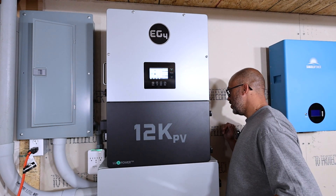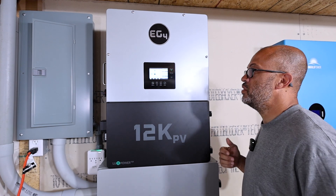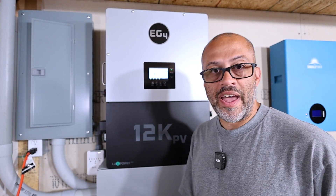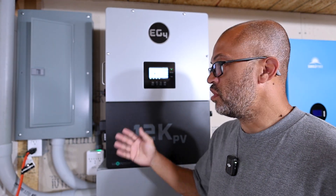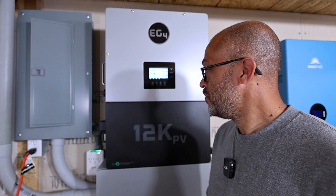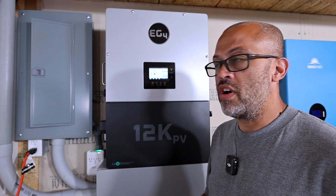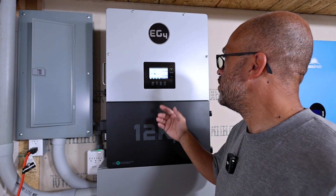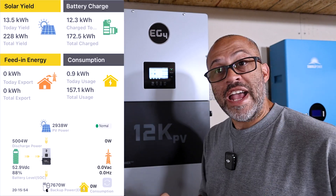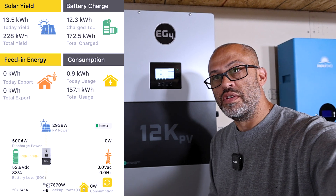I'll try to get real close to the fans. This is when the 12K or even the 18K starts making noise — when you really ramp up the power. When it's only a couple thousand watts going in from solar or coming out to load, this thing is completely quiet, which is awesome. Right now it's working hard with 7,669 watts coming out. Let's refresh the app — 7,670 watts coming out.